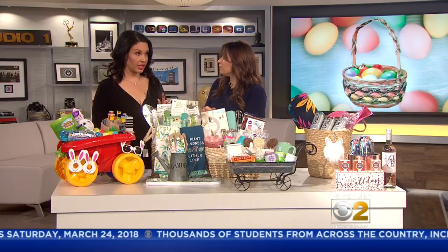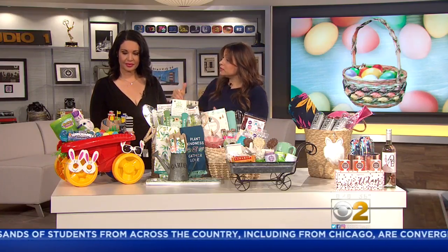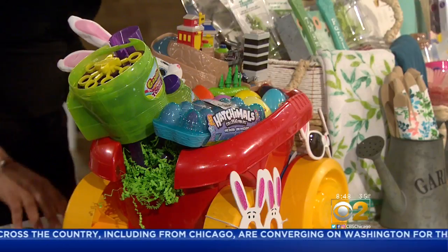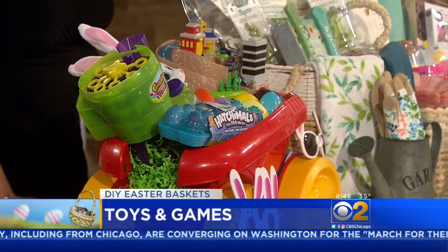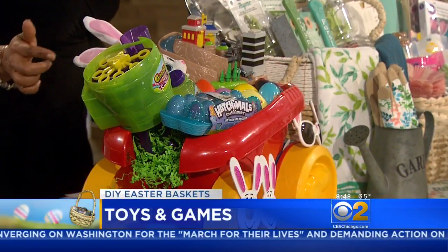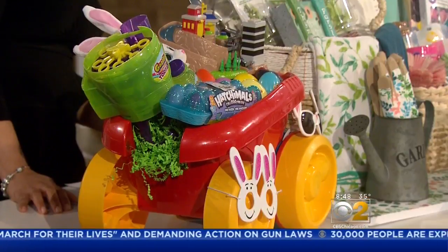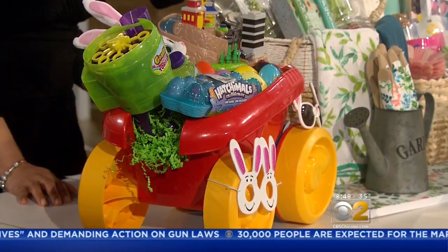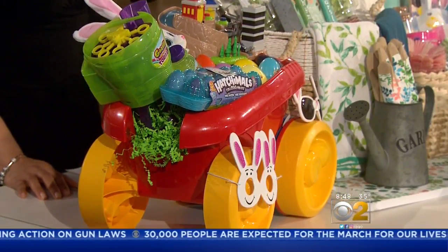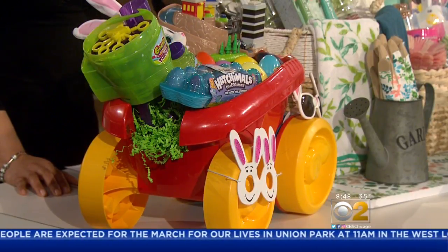Which some parents will really love. So what I've done is I took a toy and filled it up with other toys. If spring ever decides to come, this is the ultimate bubble machine — the Gazillion Bubbles Tornado. It's battery powered, you just put the solution in there. 4,500 bubbles in one minute, so really fun. That will entertain the kids, and you don't have to. It'll be great outside.